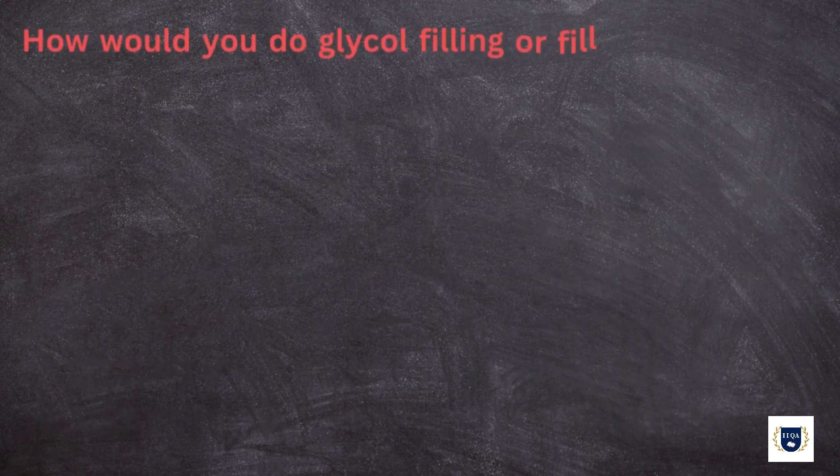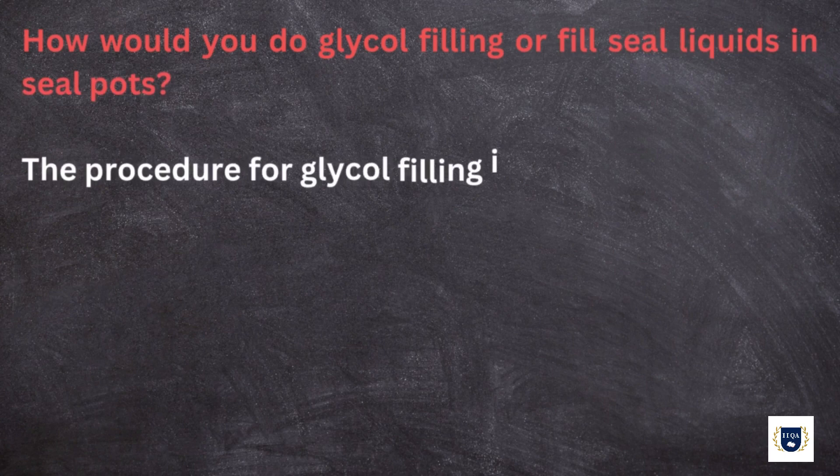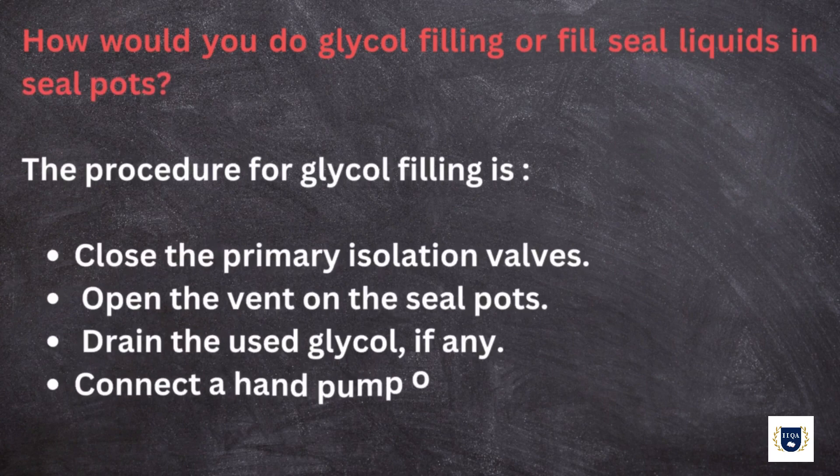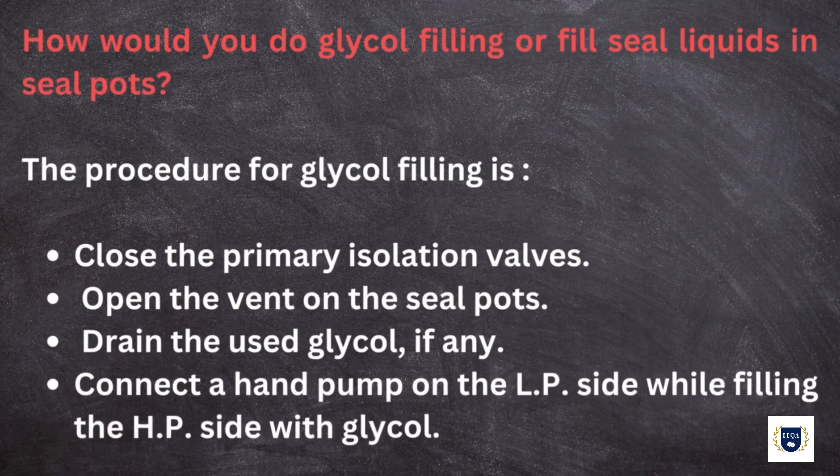How would you do glycol filling or fill seal liquids in seal pots? The procedure for glycol filling is: close the primary isolation valves, open the vent on the seal pots, drain the used glycol if any, and connect a hand pump on the low-pressure side while filling the high-pressure side with glycol.